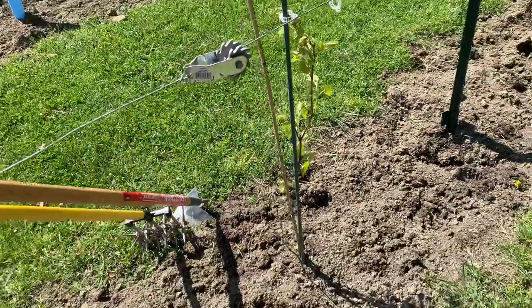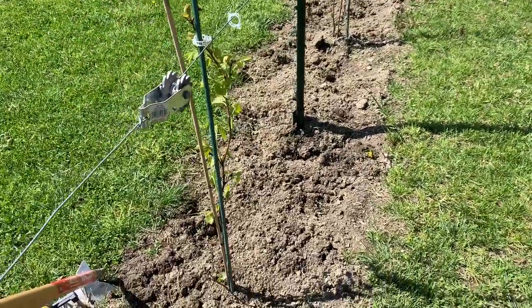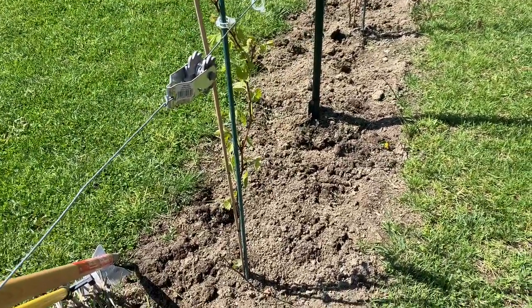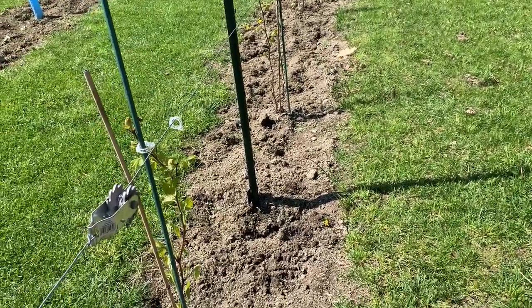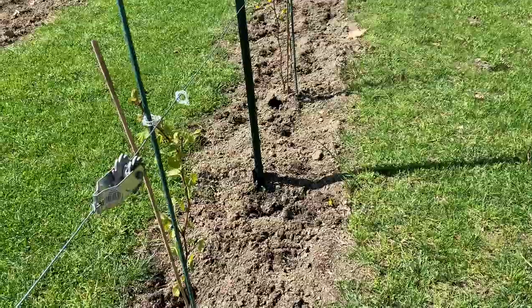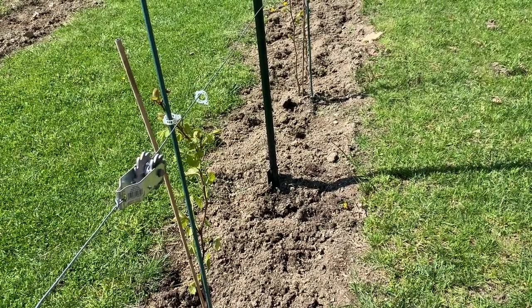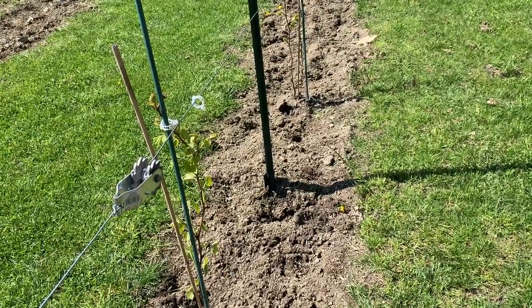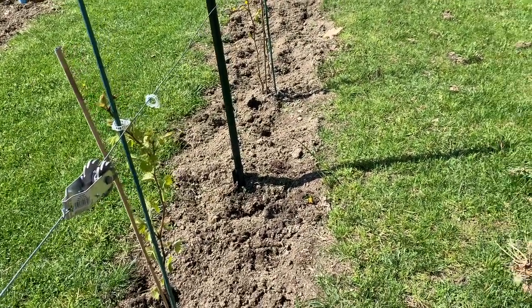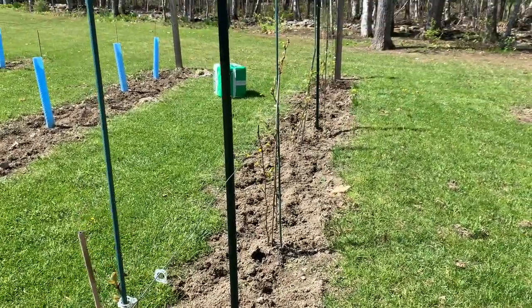We're taking a look at the grapevines today and doing a little bit of work down here, trying to get the ground set up the way we like it. Back in early spring I did a pH test and it was up around 6.8, which is really on the top end of where I want it. I'd love to have it down to 6.0 or below with these particular grapes, so I treated them with soil acidifier early in the spring.